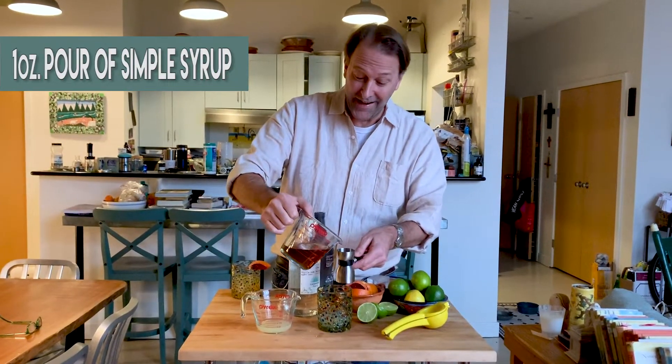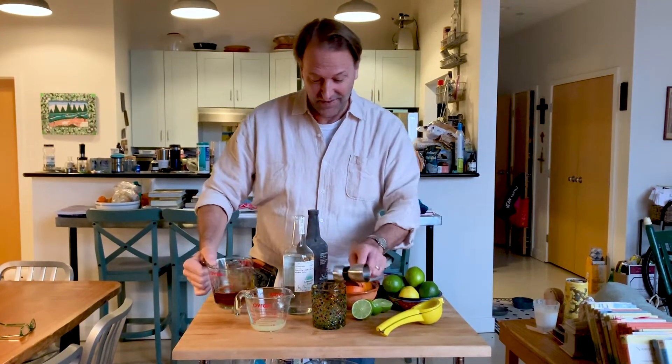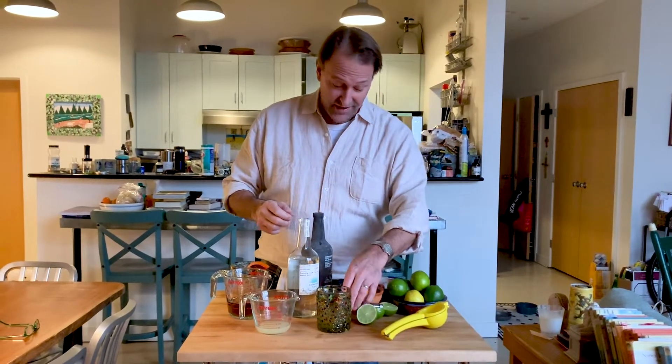And a one-ounce pour of my simple syrup made from brown sugar, because in the time of quarantine the store was out of sugar, alas. So that's it — that's really the cocktail.